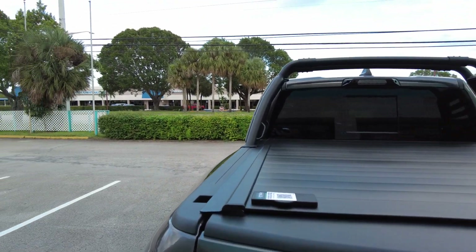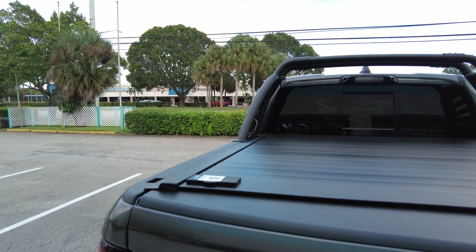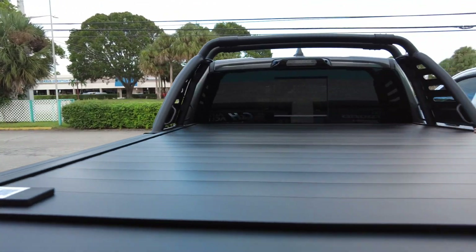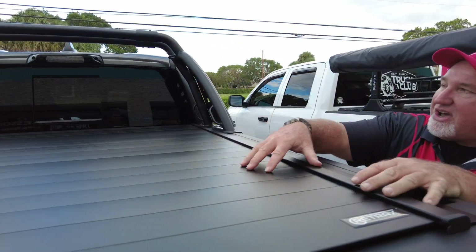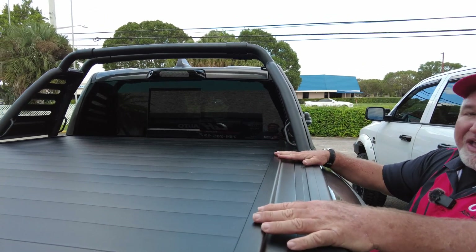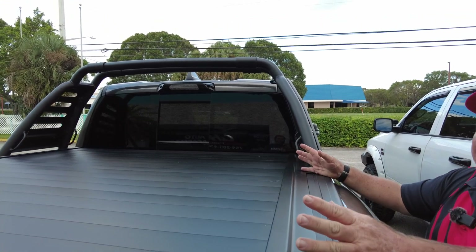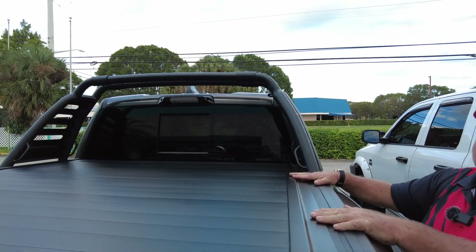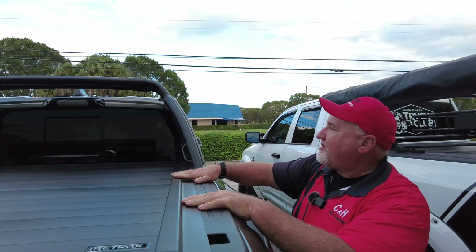As you know, we've done the videos with the XR and this one's the MX. The MX is going to have a little flatter rails here and it looks really great. If you look really close at how this cover matches everything that Ram has, they all look like they came together. You really want that nice uniform look — like that's what came with the truck. It didn't, because let's be honest, the Retrax feels better than Mopar parts.